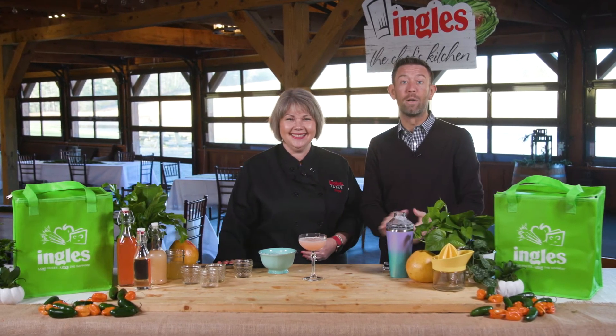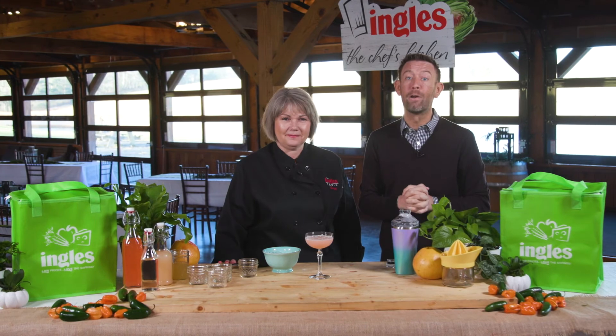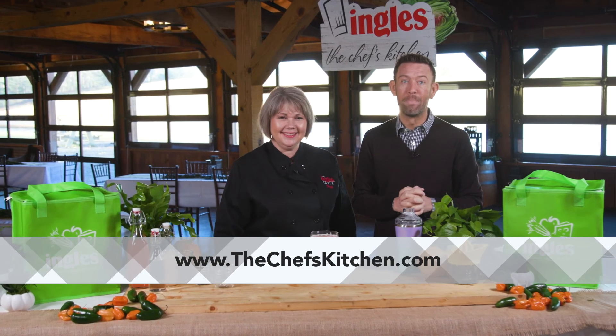Chef Susie, amazing. Thank you so much for doing this, and thank you so much for joining us here at the Chef's Kitchen. For more great recipes and to learn about having the Chef's Kitchen cater your next event, visit them online at thechefskitchen.com. See you next time.